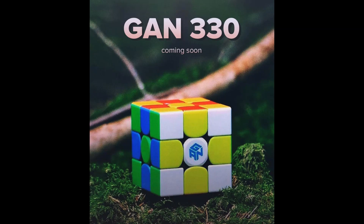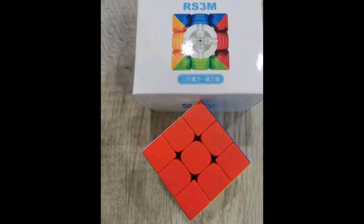Getting into the products people are most excited about — GAN products. Here's the GAN333O which is coming soon. It's basically just a mini GAN Q, and this is another one I'll be getting.